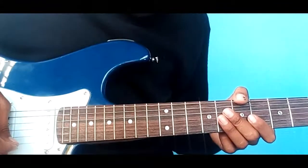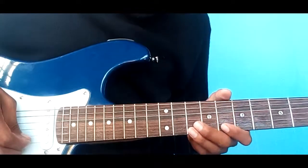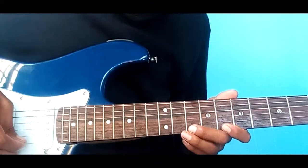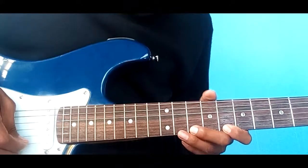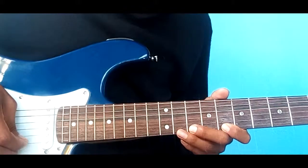Luego entra lo siguiente, que es esto, le agregamos esto. Este es un hammer del traste 10 al 11, que sería de esta forma.